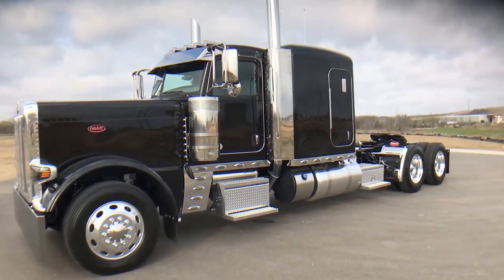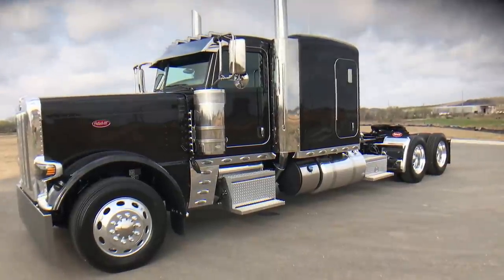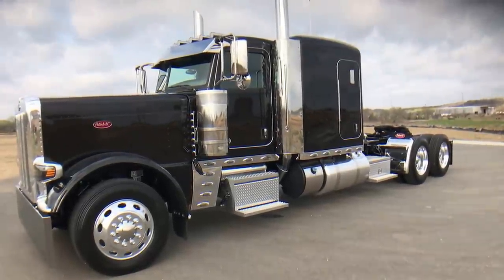Good morning. Today we're going to talk about and take a look at this little 2018 389 Peterbilt.